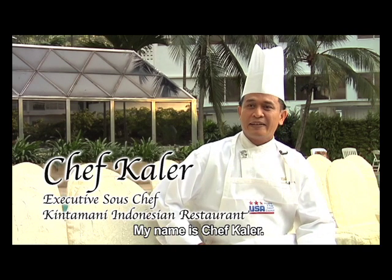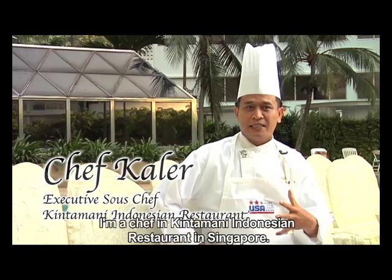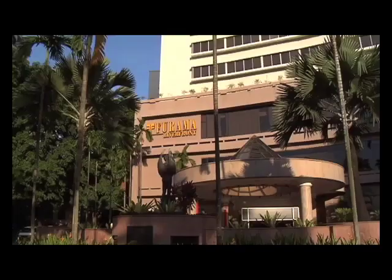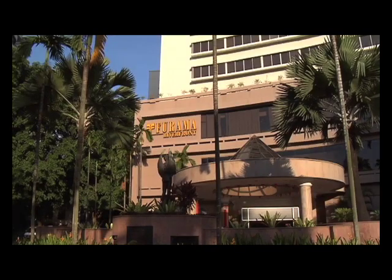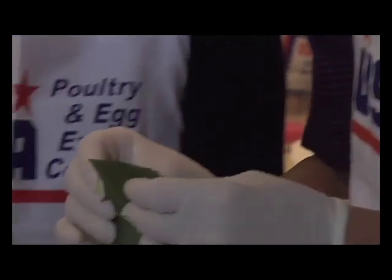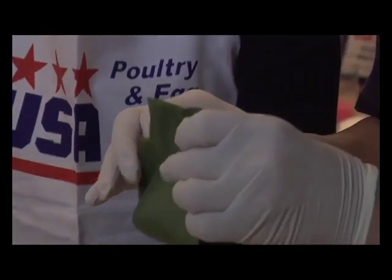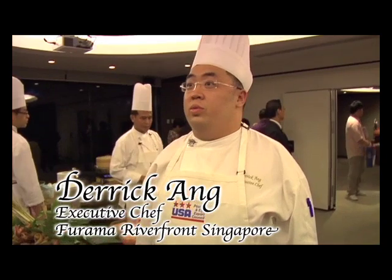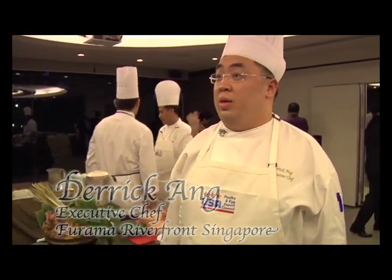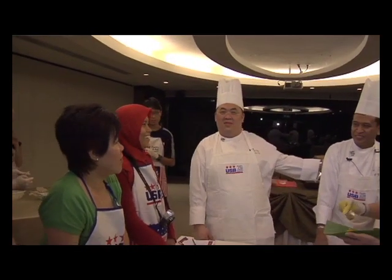My name is Shep Kaler. I come from Bali. I work in Singapore at Kintamani restaurant. For dishes that I prepare, I will look for the quality and also make sure the product is of proper hygiene standard. I want the participants to know more about Indonesian food and the spices.